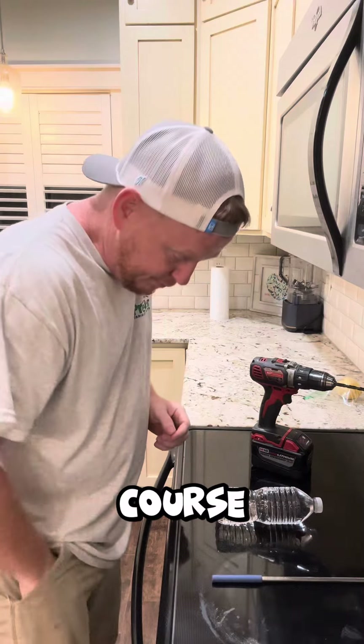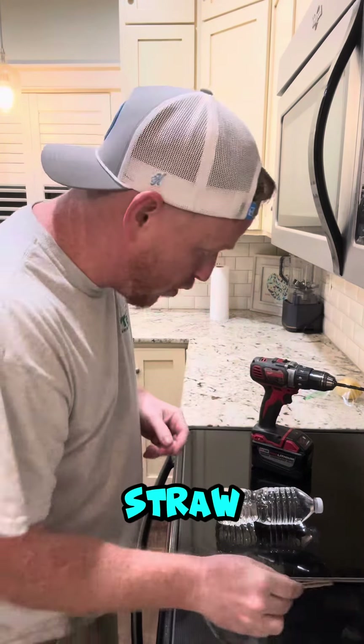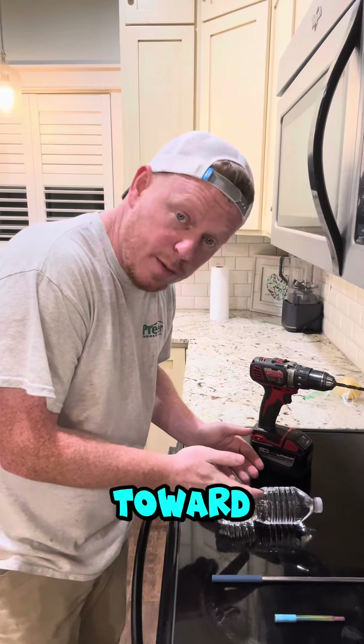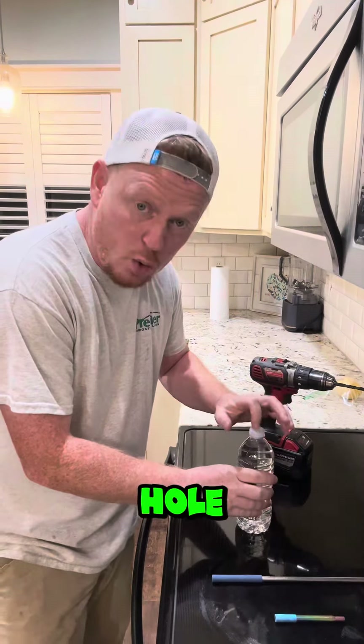I got me a long straw, I got me a drill bit about the same size, and of course I've got my short straw — pocket straw. So we need a hole somewhere toward the bottom, and of course we need a hole at the top. I'm gonna go ahead and try to drill a hole.